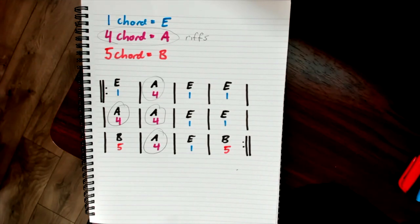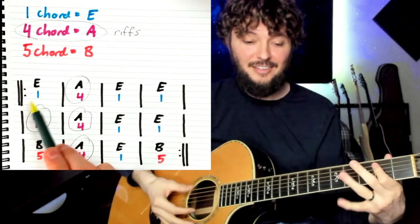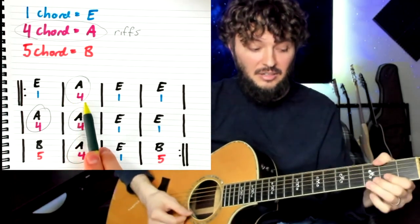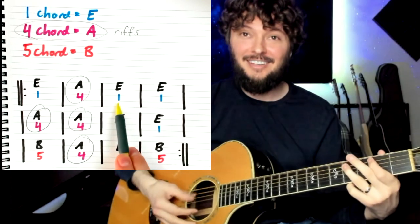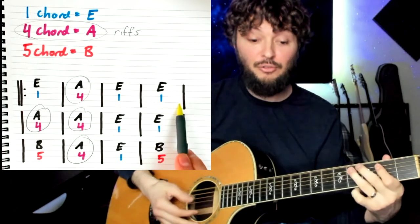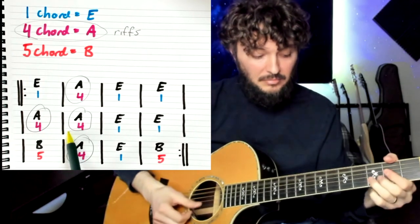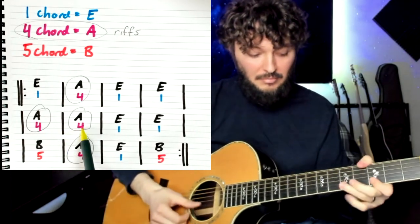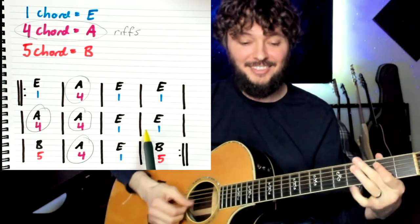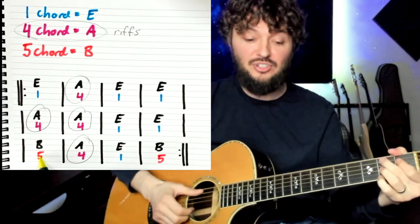Let's just use the blues scale the whole time — that could sound something like this. So E, let's shuffle. Riff. Back to E. Now we're approaching that A — let's look for a riff. So we're just using that blues scale, E blues over the A chord. Now we're approaching that turnaround, so let's just hit these chords.